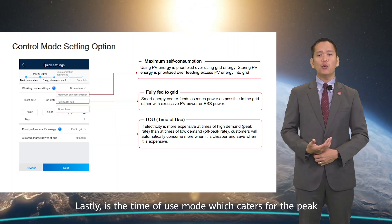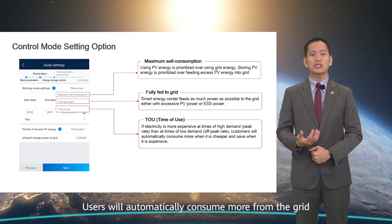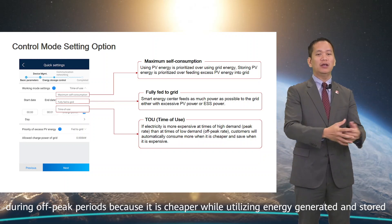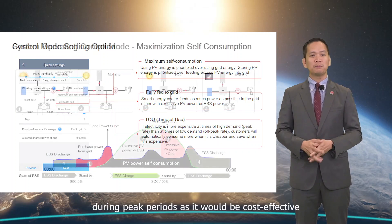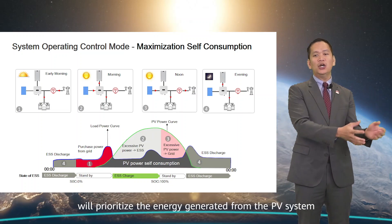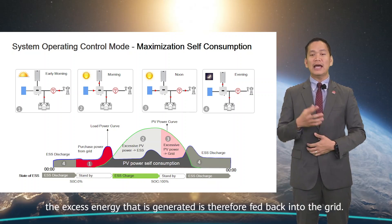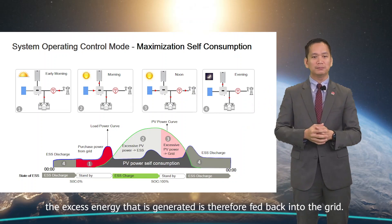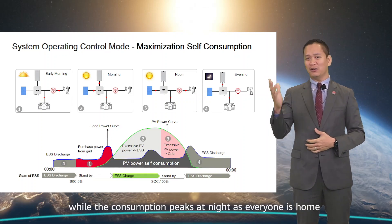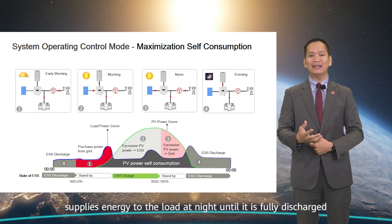Lastly, there is the time-of-use mode, which caters for peak and off-peak tariffs applicable for customers in their respective countries. Users will automatically consume more from the grid during off-peak periods because it is cheaper, while utilizing energy generated and stored during peak periods as it is more cost-effective. To illustrate, the maximum self-consumption mode prioritizes energy from the PV system to charge the ESS until it reaches 100% state of charge, with excess energy fed back into the grid. The typical residential load profile during the day is relatively low, while consumption peaks at night when everyone is home, so the Smart ESS supplies energy to the load at night until fully discharged.